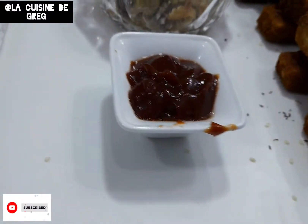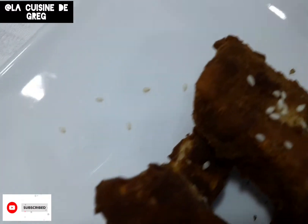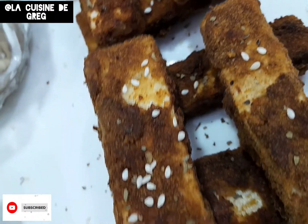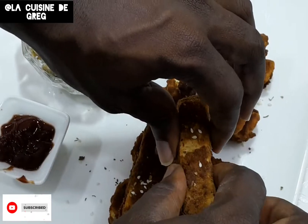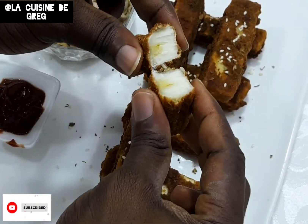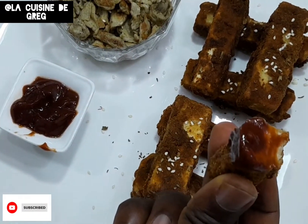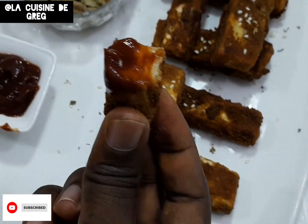Hello everyone, welcome back to my channel! If you're just coming here for the first time, why don't you click on the subscribe button below and turn on the notification bell. So this is how the inside looks like — fancy! You want to have a bite? Stay tuned.